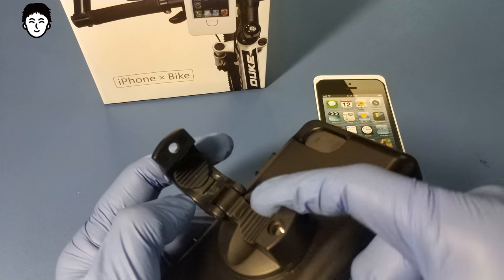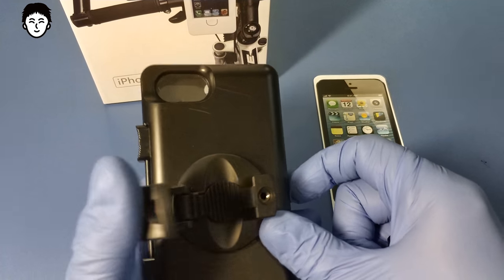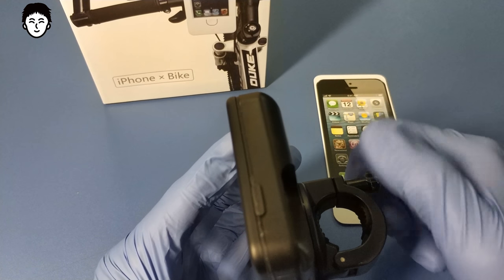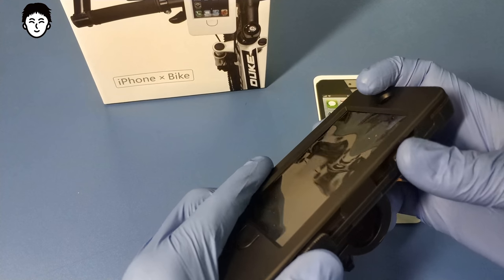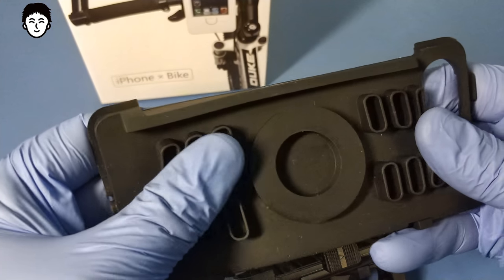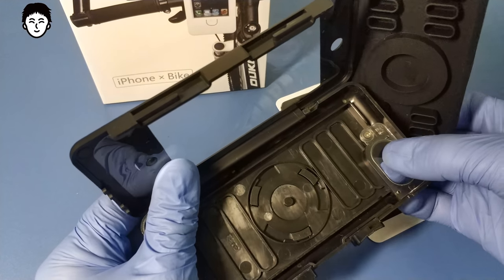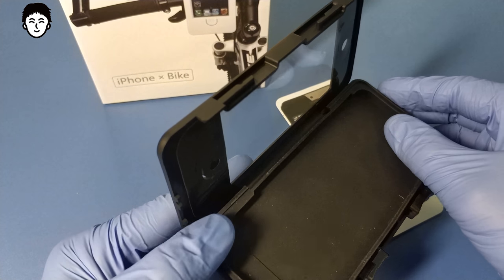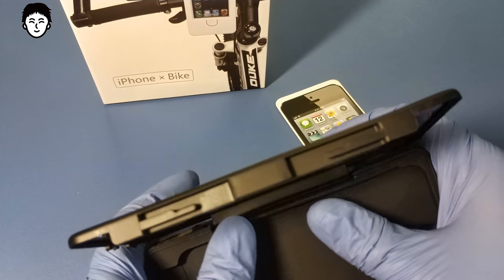С прорезиненной вставочкой, довольно мягкой, сделано в Китае. Сама вставка резиновая, из плотной резины, много пустоты. Конечно, можно открутить, если испортится и снять. Есть выводы и под кабель.